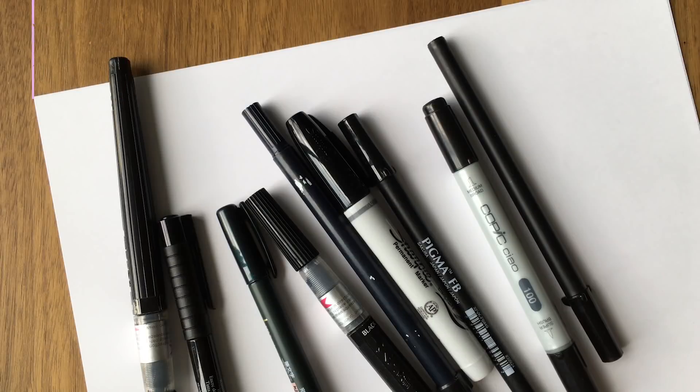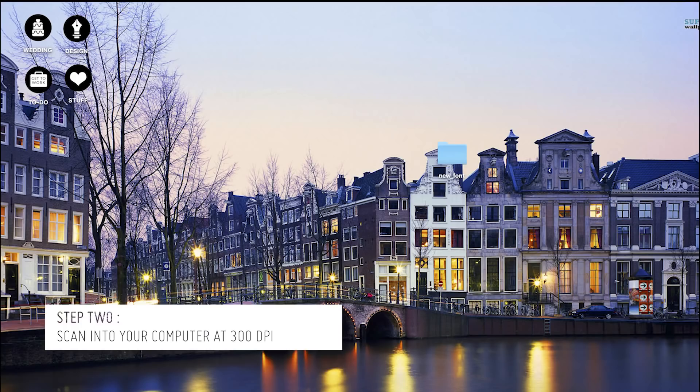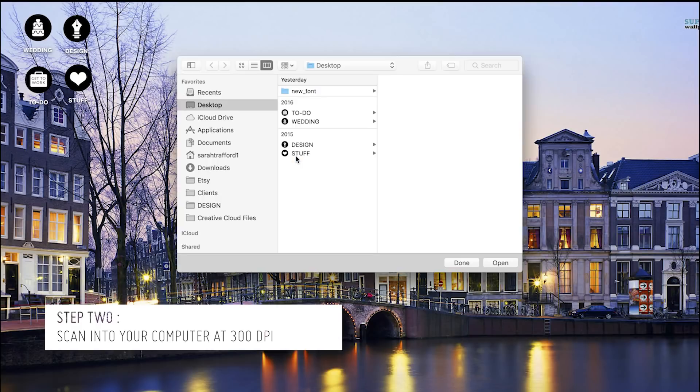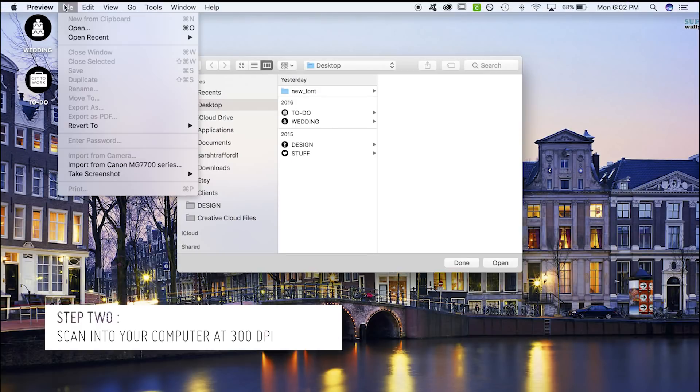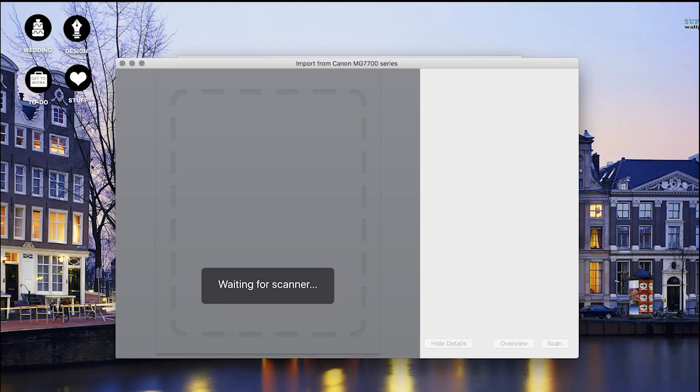In today's tutorial I'm going to show you how to vectorize your own hand lettering. First you want to draw out your piece using dark black ink and white, so I'm going to open Preview on my Mac and then I'm going to go to File, Import from my scanner.